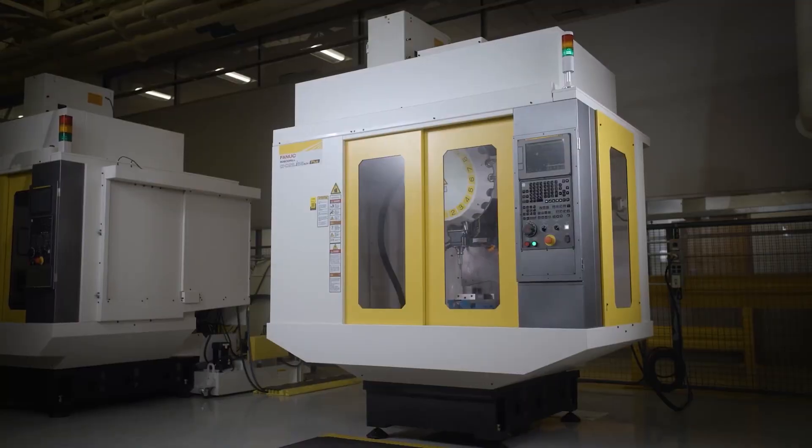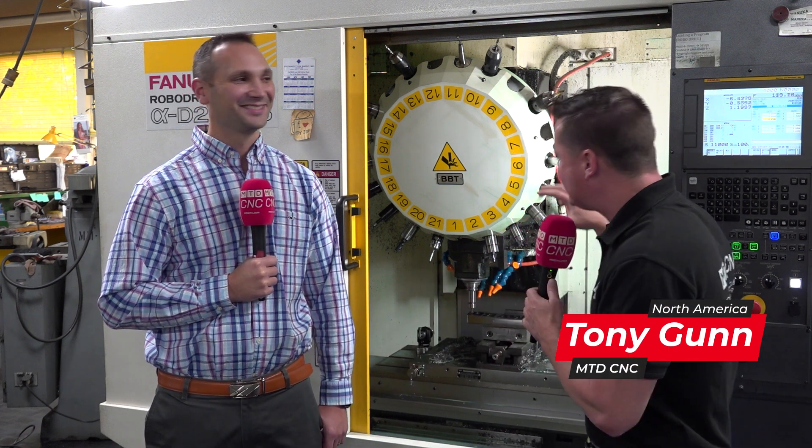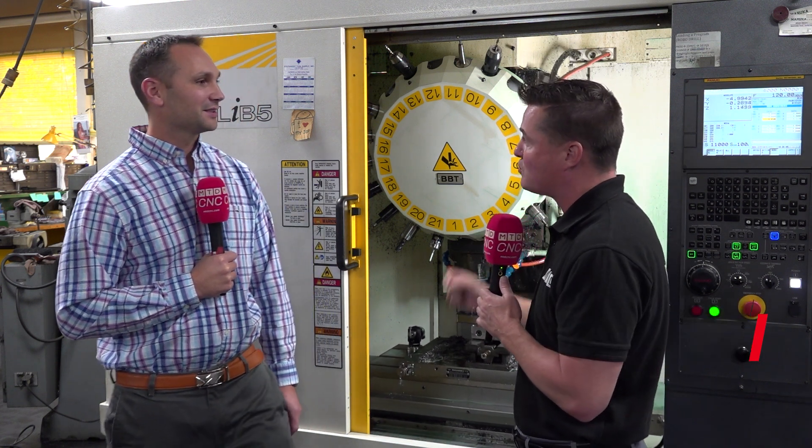I'm with my buddy Luke today and we're standing in front of a RoboDrill. A lot of us still have the misconception that 30 taper machines are meant only for light cuts, except we got a good testimonial here today with Luke, who has dominated this RoboDrill in hard materials here at LNZ. So Luke, let's talk about what you've been able to accomplish on this RoboDrill.